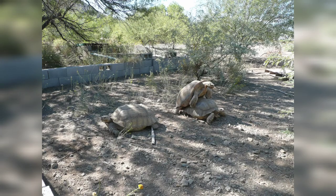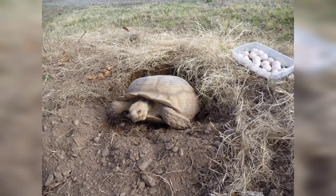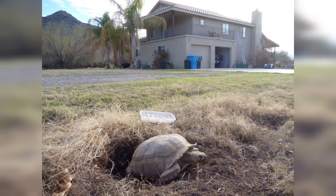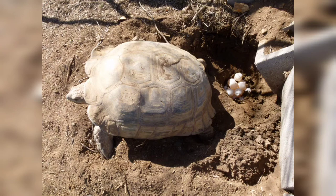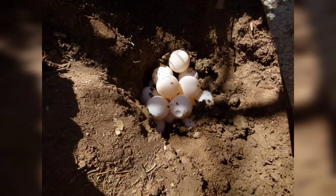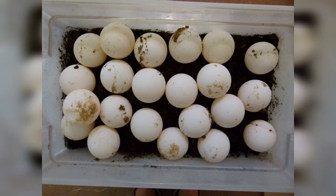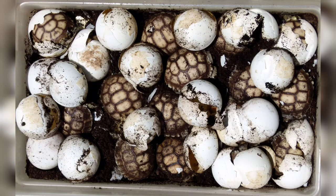Tortoises will breed throughout the year, after which females will dig with their back legs and lay eggs. You'll generally get clutches about a month apart through the spring of anywhere from about 10 to 30 eggs. They will generally lay about two to four clutches per year, and I generally catch them as they lay them and put them in a shoe box with peat moss, vermiculite, and perlite, slightly moist — after about three months they'll hatch.